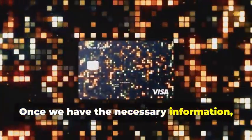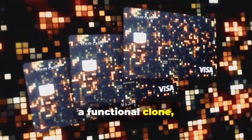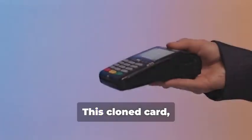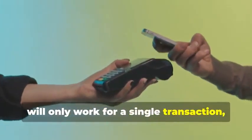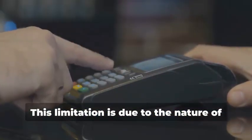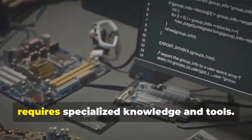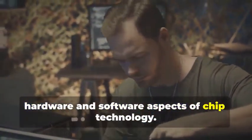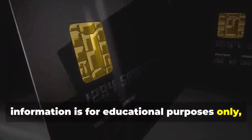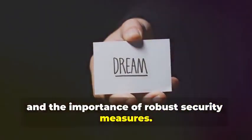Once we have the necessary information, we can program a blank chip card with this data, transforming it into a functional clone, albeit for a limited time. This cloned card will only work for a single transaction, as the dynamic data will no longer match subsequent transactions — a limitation due to the nature of dynamic data, which changes with each use. This process is highly complex and requires specialized knowledge and tools. It's important to reiterate that this information is for educational purposes only, to understand the lengths criminals go to and the importance of robust security measures. By understanding these techniques, we can better protect ourselves and our data from potential threats.